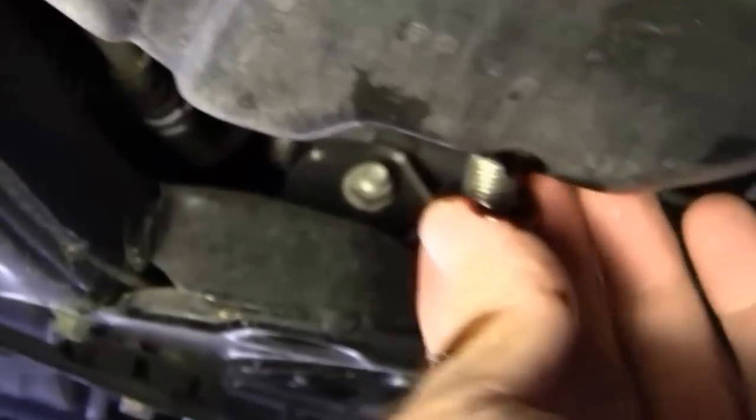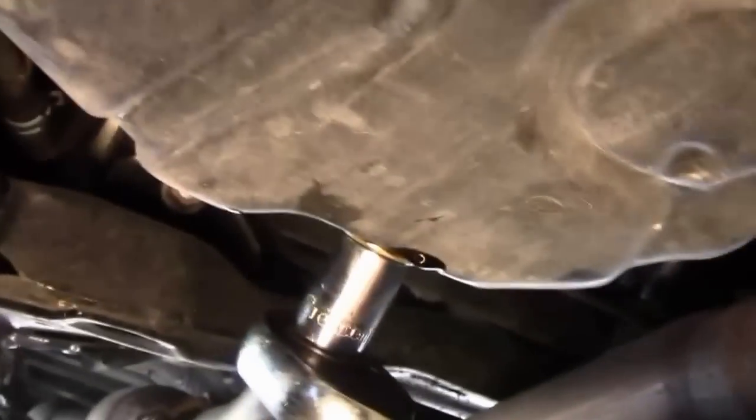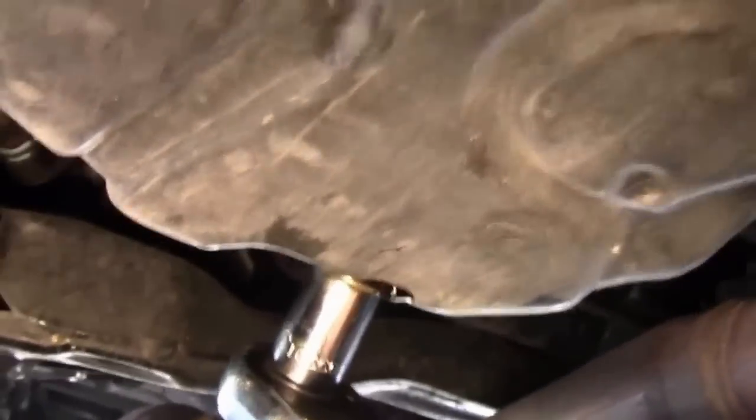It looks like most of all that oil is pretty well drained out of there. I'm going to go ahead and get this plug back in there, just snug it down good where I feel like it won't come loose.